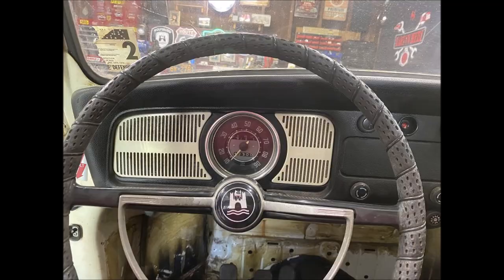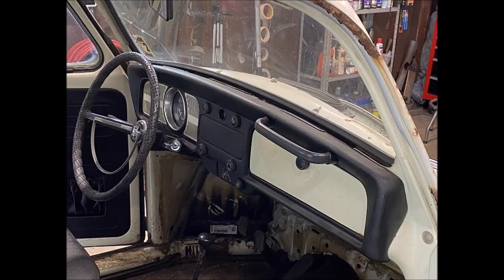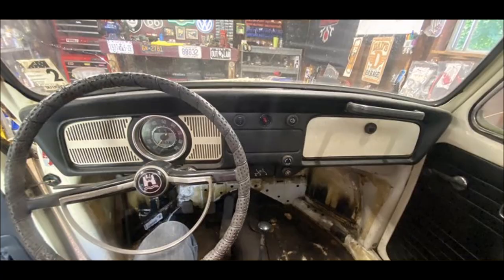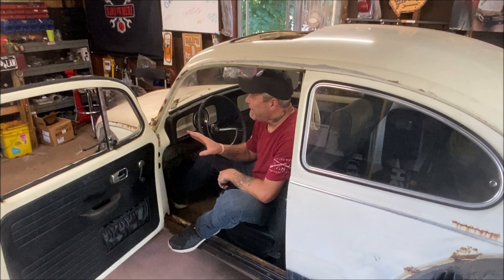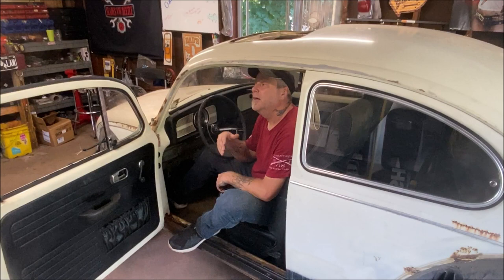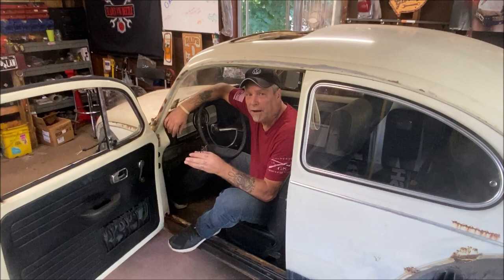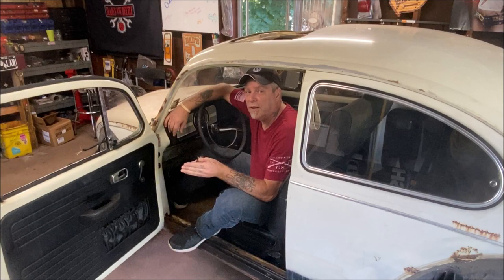Today we're doing a dash pad removal. The dash pad's in good condition. I did choose to go back to the 67 or prior look, so I'm going to pull the dash pad off along with the doors and everything else. I thought if I'm removing the dash pad today, it's a good time to show the procedure. Probably next week I'm putting a new dash pad in my buddy Casey's car, so we'll do an installation video also.